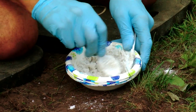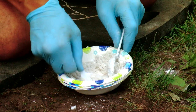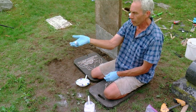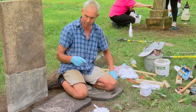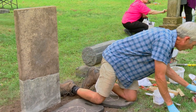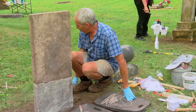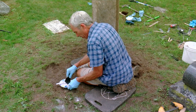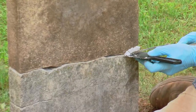Looking pretty good. I can actually turn this into a little ball — it doesn't stick to my hands anymore but it's still sticky, so it's about right. I probably don't want to add too much more marble dust or it'll lose all its stickiness. I'll grab a tuck pointer and start working this into the joint.